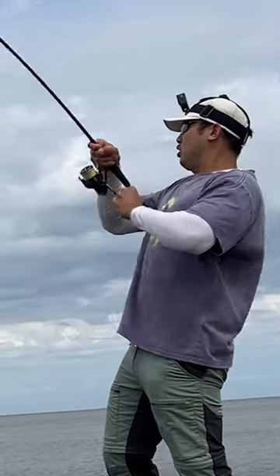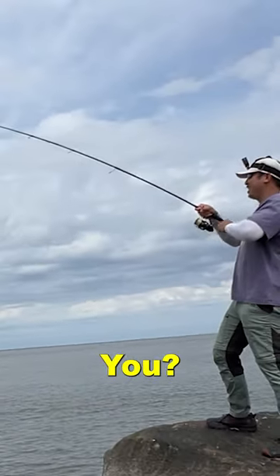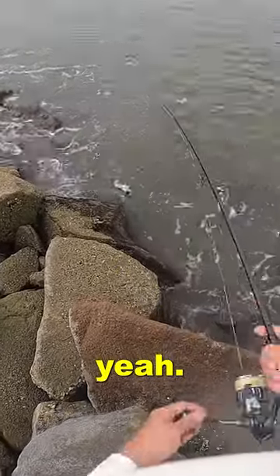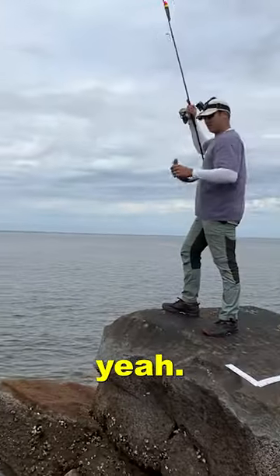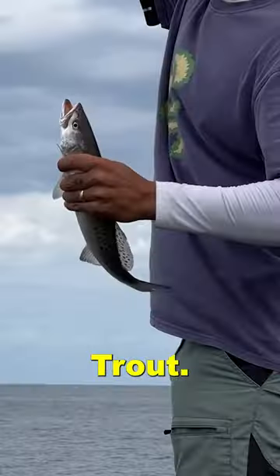Oh! Oh! The twitch worked! Yeah! Oh yeah. There we go — that's a 15 right there. Trout!